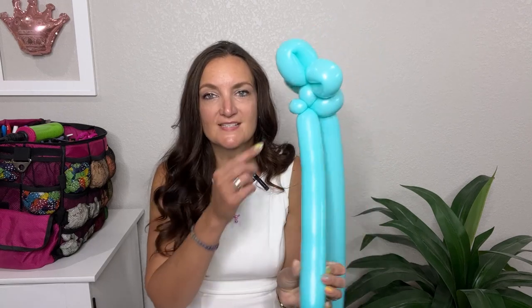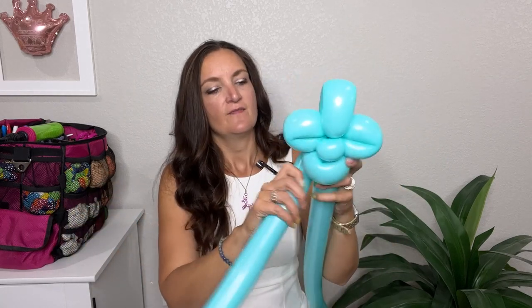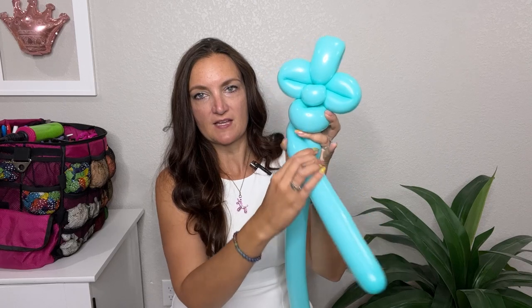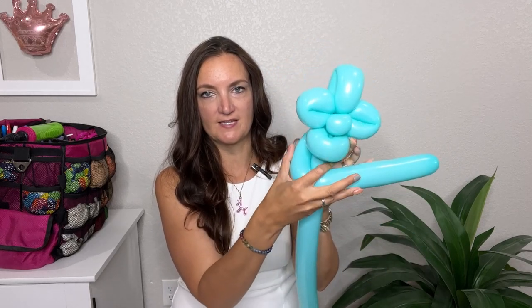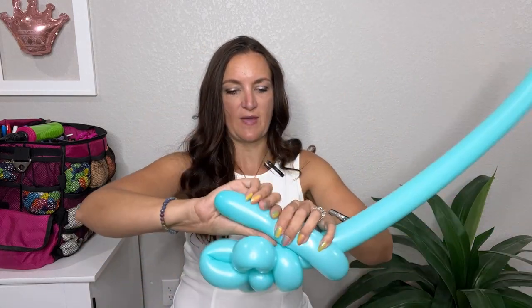I know it doesn't look like a face yet, but just you wait! Now with the balloon coming out the back of our pinch twist, we're going to do two arms. Squeeze out your balloon to make it a little thinner and elongated — we want his arms slightly thinner. Bring it forward in front of his body, twist it sort of right under his chin at the halfway point, and then come back up into that same pinch twist in the back. So now he's got his arms out in front of him, kind of holding his belly.